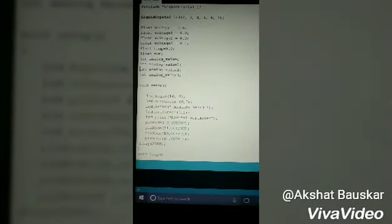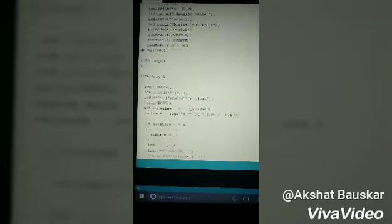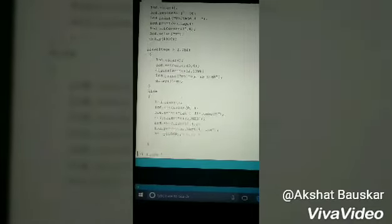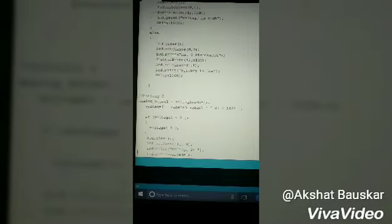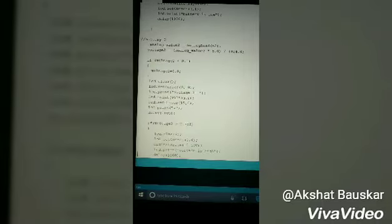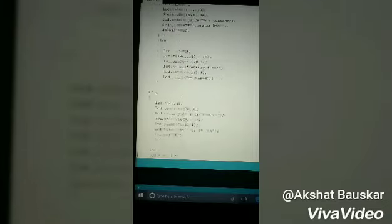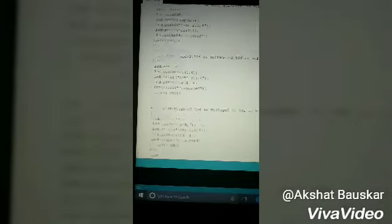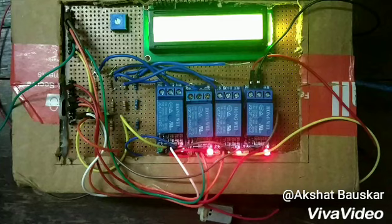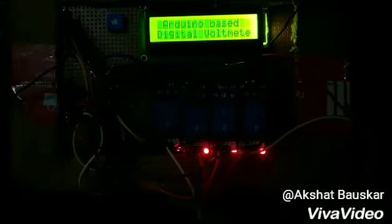This is our code for the BMS. This is all from our side. Thank you.